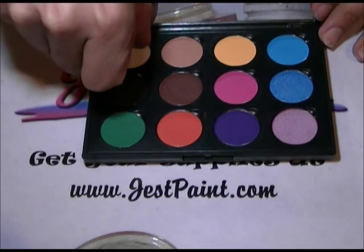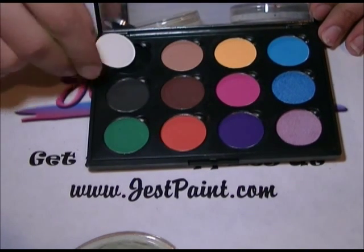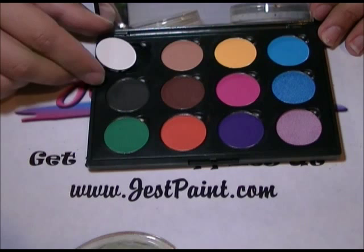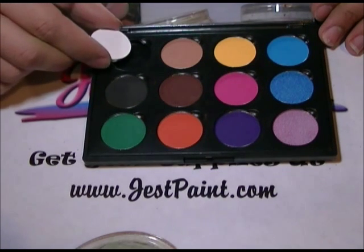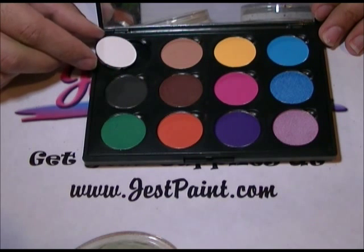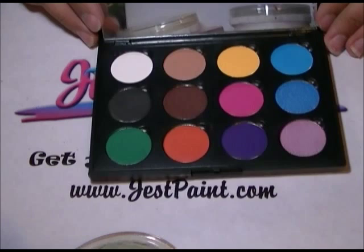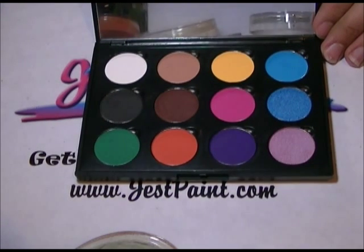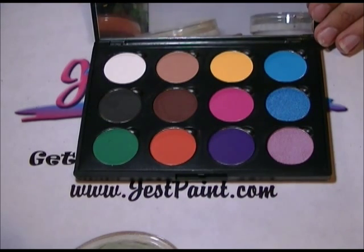The palette has a magnet, so the colors stick to the palette really nicely. You can still pick them out if you want to use them individually, but the palette will keep them nice and protected. The palette has a mirror too. We don't have a red yet — it'll come in a couple months, we're still working on it.